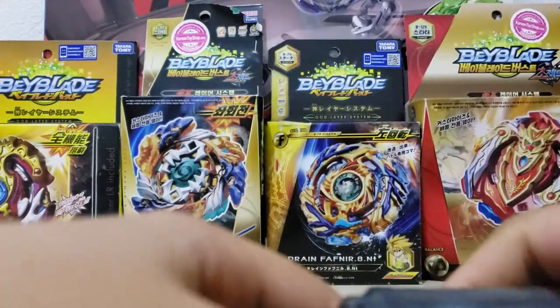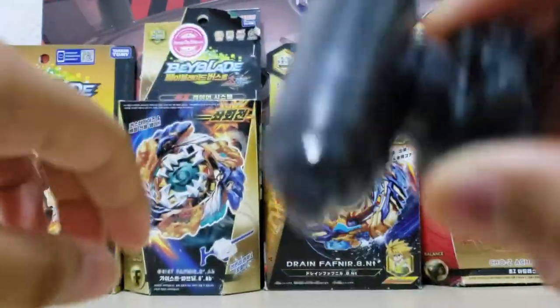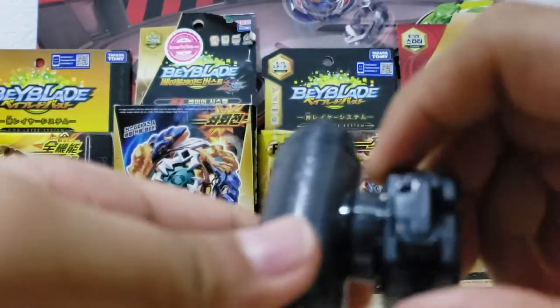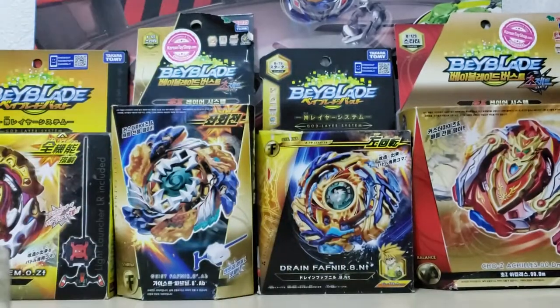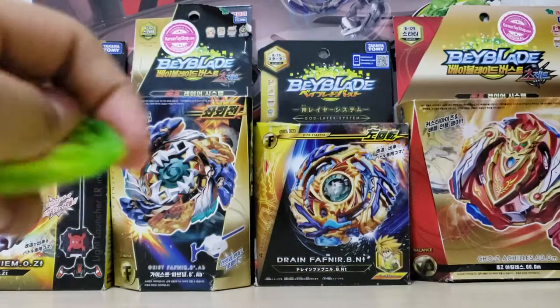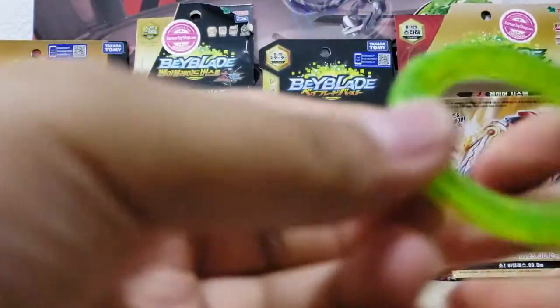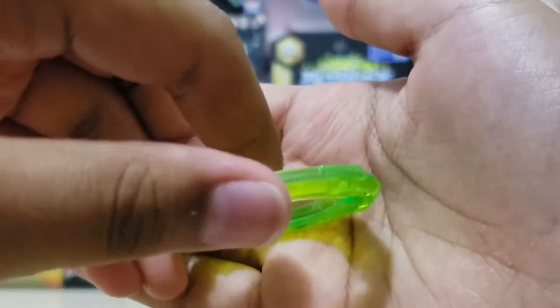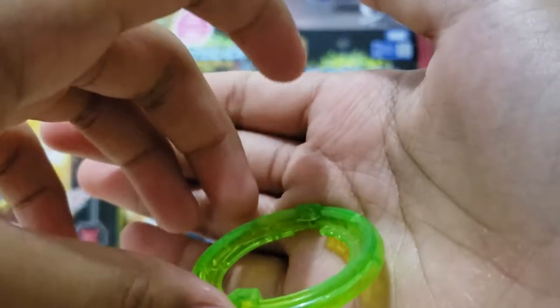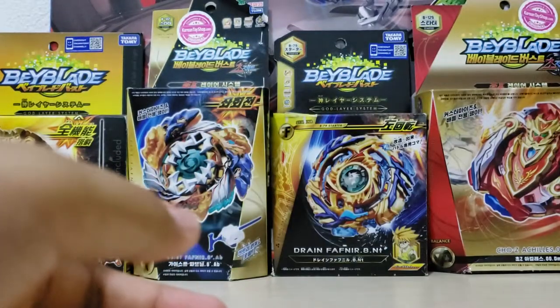Next thing I'm taking out is the weight damper. They said this weight damper reduces shock when you're launching — there's a metal ball inside. Next is the proof frame. The proof frame has smooth edges or surfaces.